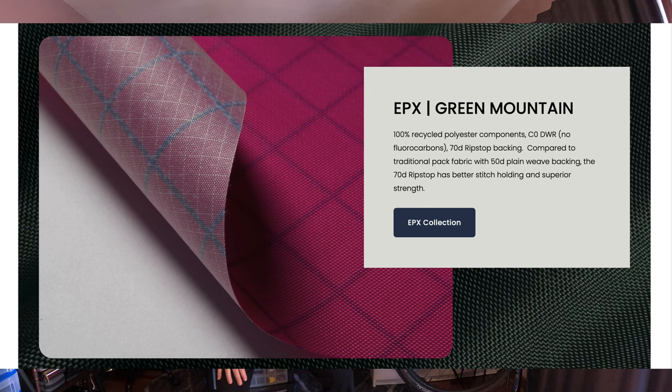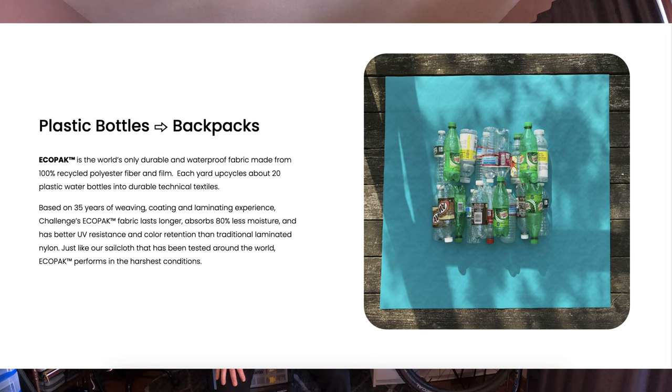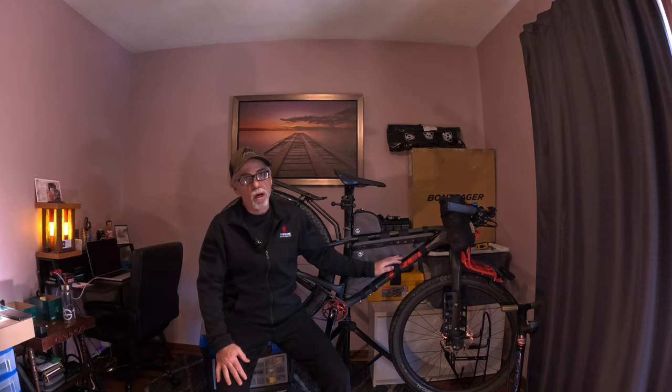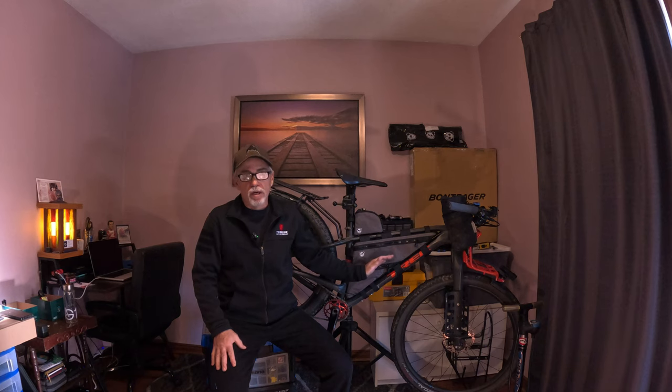The bag material is EPX 200 from a company called Challenge Outdoors. It's made out of 100% recycled material — approximately 20 plastic bottles per one square sheet of this stuff. Going forward, Rogue Panda plans to move toward using more of the X-Pack material. The EPX 200 is a very durable, lightweight material with good ripstop qualities made from polyester fiber. They settled on the 200 because it fits the sweet spot of strength-to-weight and durability-to-weight ratio.